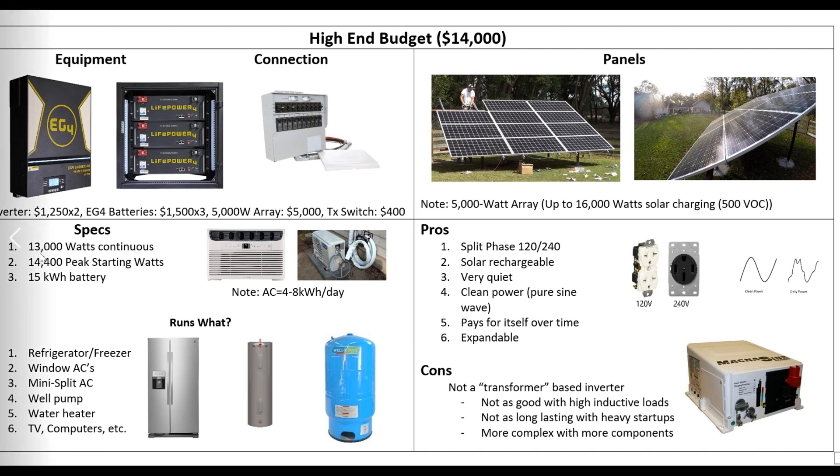So with all that, our specs: this thing will put out 13,000 continuous watts — that's a lot of power. You can run almost your whole house on that. We also have 15 kilowatt hours. Again, this is the $14,000 example. You could scale this up to whatever you want, or scale it back down if you want, but I think this is a good price point.